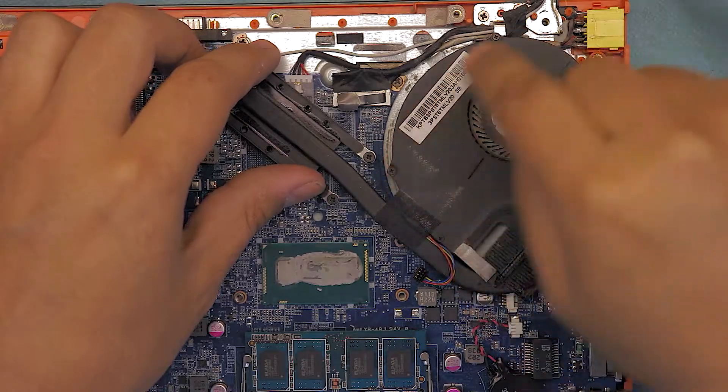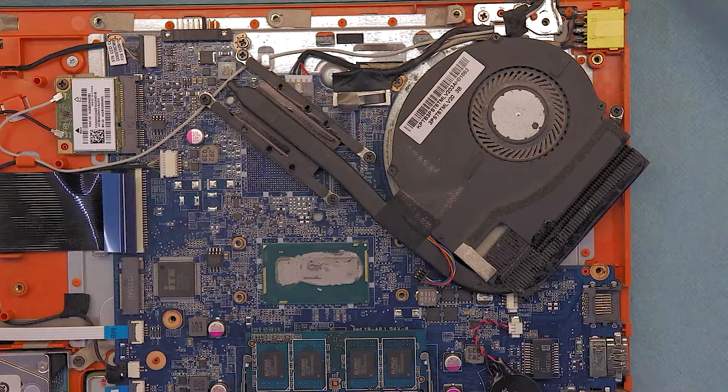If you want to clean up your fan, go ahead and remove the four screws which are holding the black cover right there.